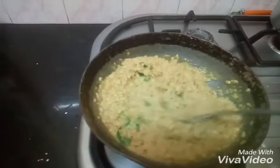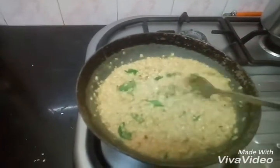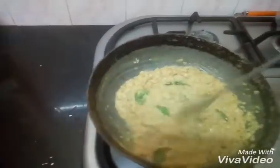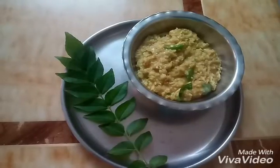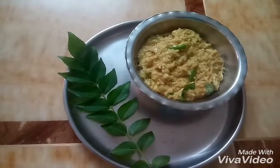Now we'll add salt in the serving bowl. So this is our Chinese oats ready.